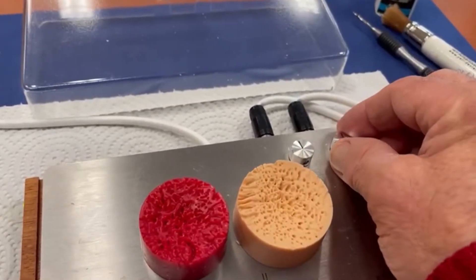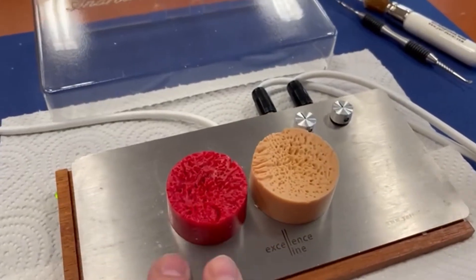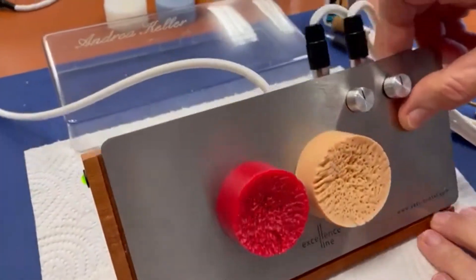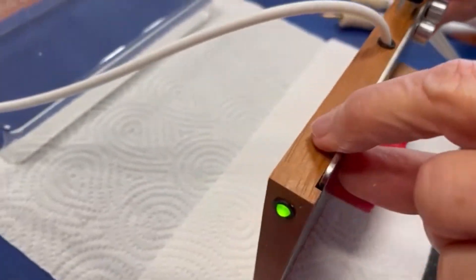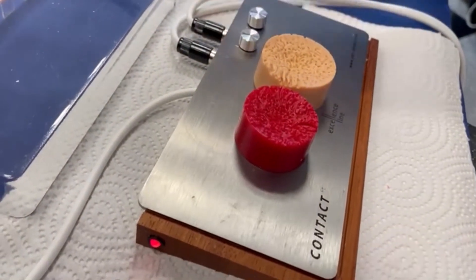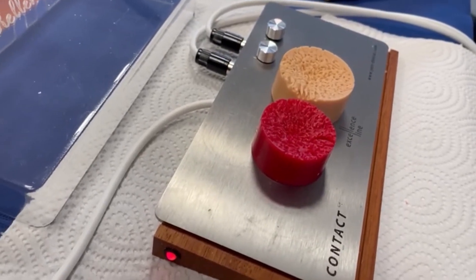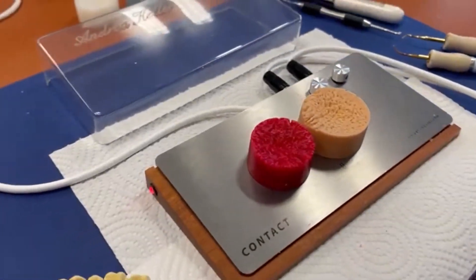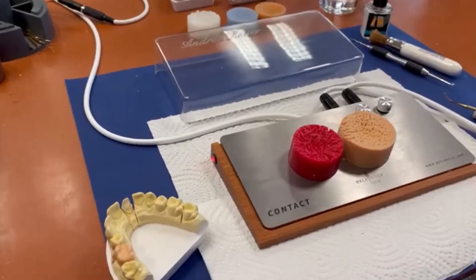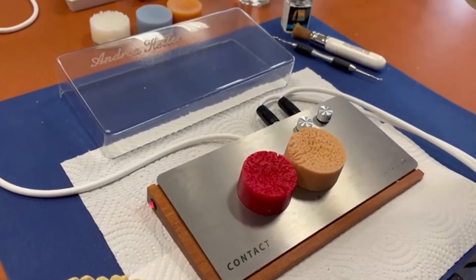You can change the temperature with these small buttons. The base plate is temperature-controlled so that the wax chips are always kept a little bit warm. You can press the button to make the plate warmer or cooler — whatever you want — and it's separately adjustable.